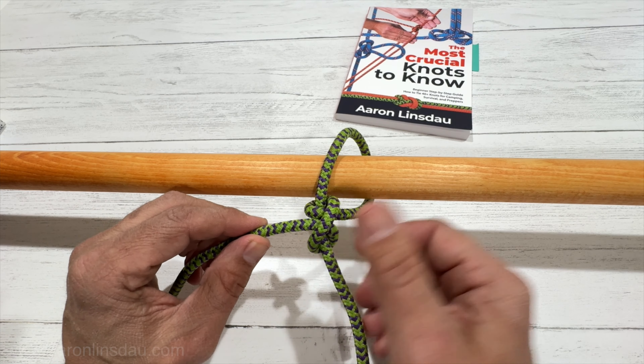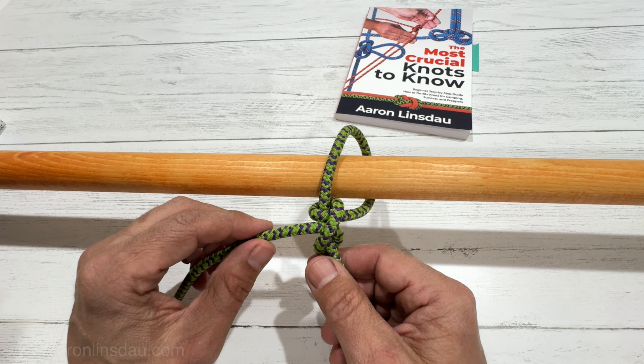Then we continue the wrap around just like this, and then with the running end, we pass in between this top loop and the standing part, right through here. We're actually creating a clove hitch on the standing part of the rope, and then to dress it down you simply tighten it up just like that.